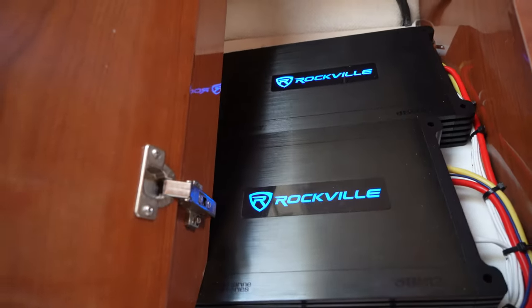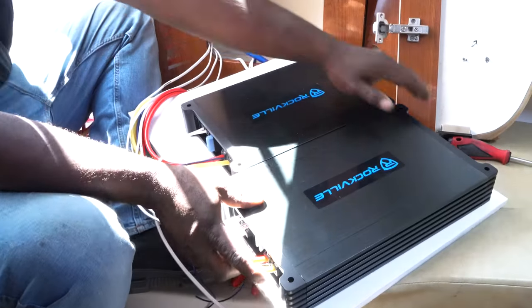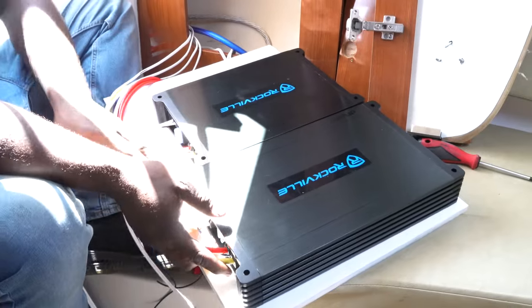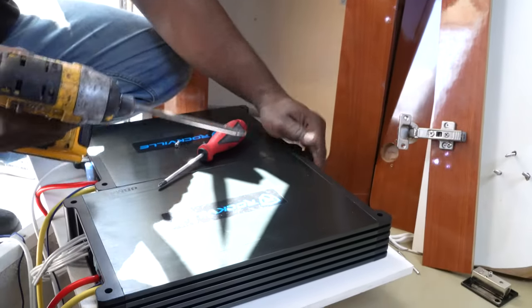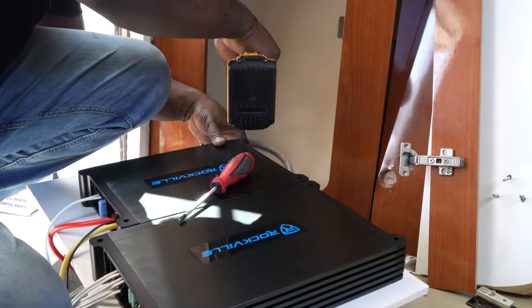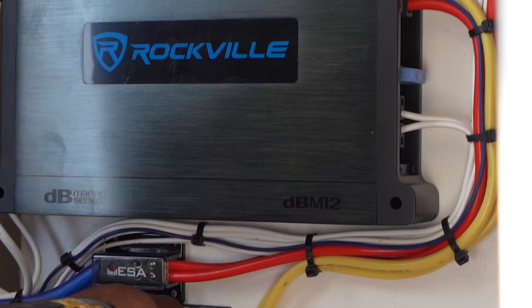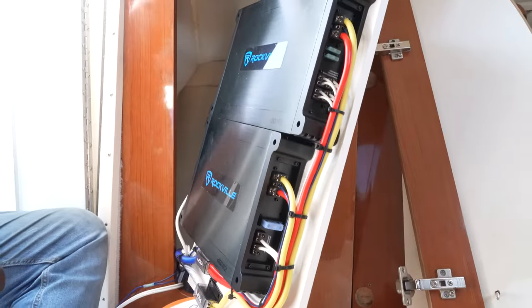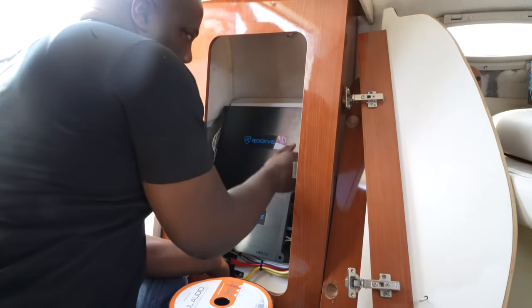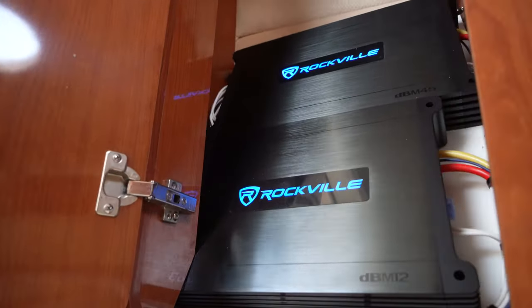We also decided to mount both of our amplifiers onto a board — this makes swapping out amplifiers much easier to do in the future. But you can really mount your amplifiers anywhere you think they will remain dry and safe from the elements. Using our screw gun and the included Phillips mounting screws that came with our amplifiers, we mounted the amplifiers to the board and also mounted our distribution blocks for a cleaner install, so we could easily follow the wiring. Once we had everything on our board, we placed it inside of the compartment and our installation was complete.